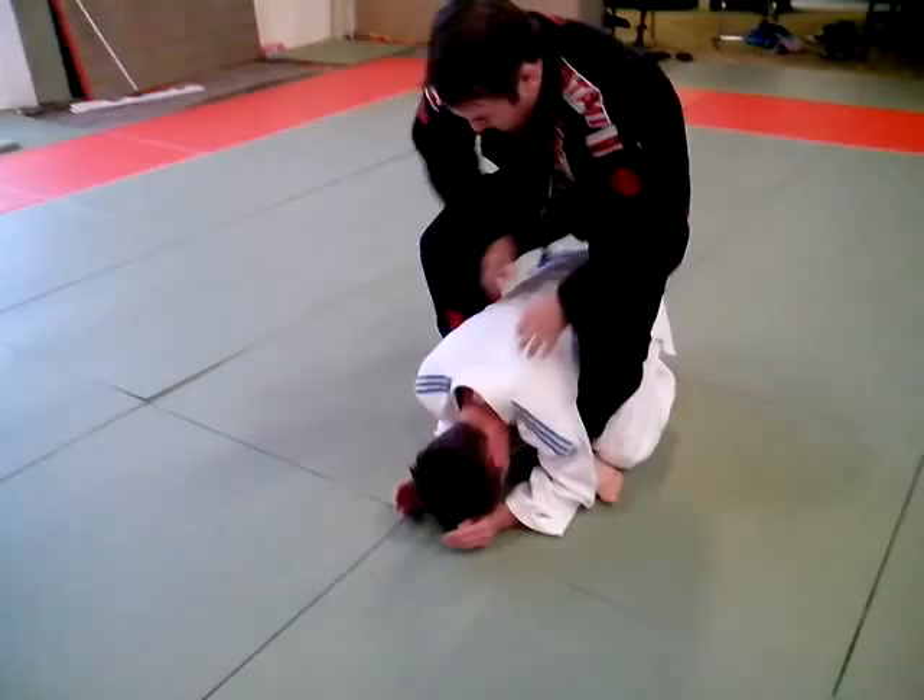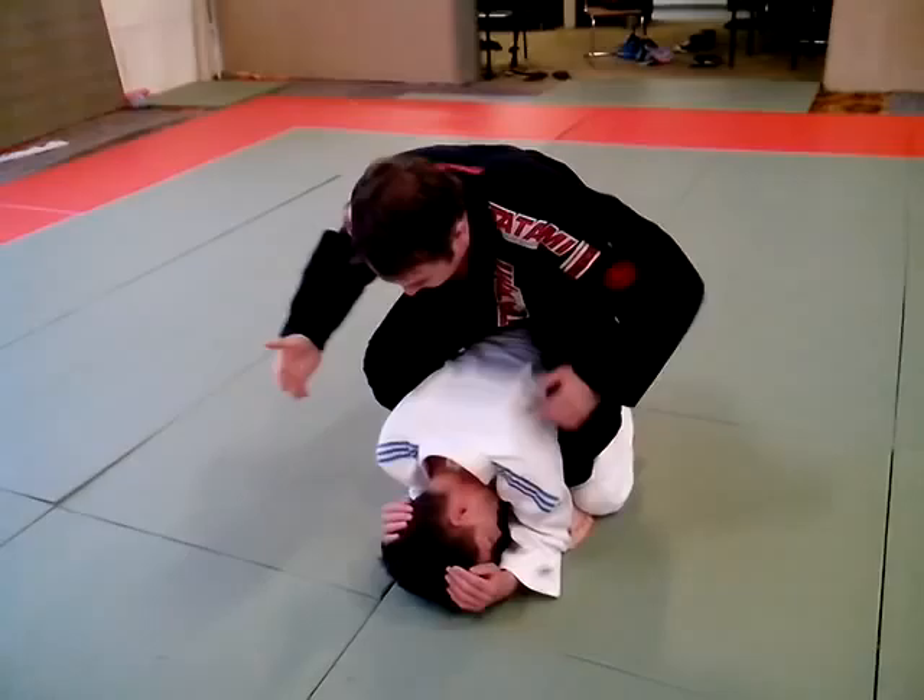Now I'm going to put my feet in here — get these hooks. When I say hooks I mean my feet; they're going inside his thighs here.